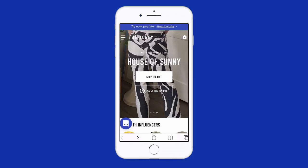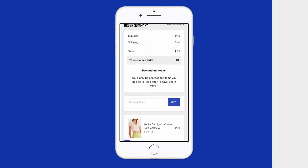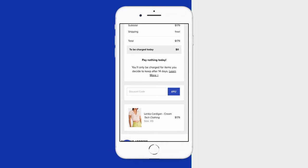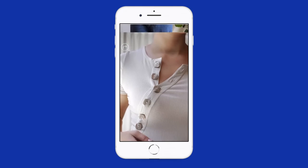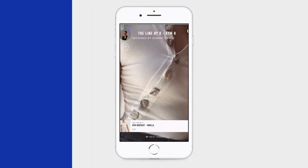Thanks for watching our video. If you want to learn more about this item and try it before you buy, head on over to fromthelobby.com. You'll pay zero dollars at checkout and only be charged for what you keep after 14 days. While you're there, you can watch and shop hundreds of video reviews from all your favorite brands. More details and links in the description below.